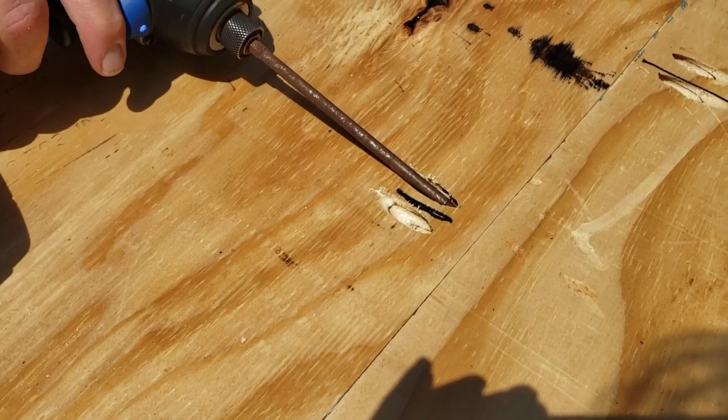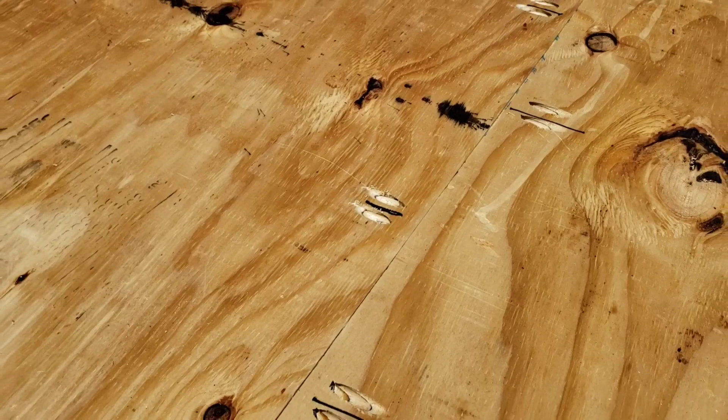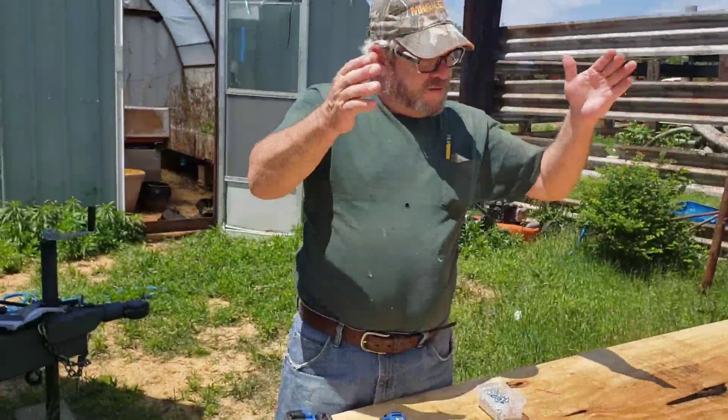I'm doing the best I can recording this — it's so bright out here. It's a nice beautiful sunny day but it makes it hard to see your screen. The next thing is to figure out which way to cut this for the bed — I'm going to cut it so it has the most strength.